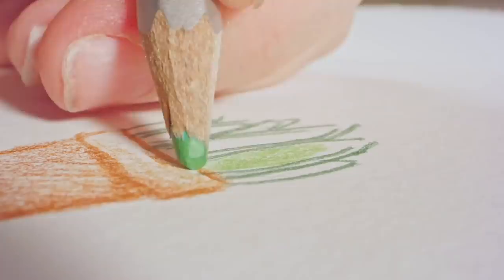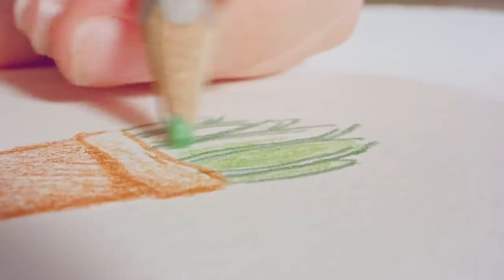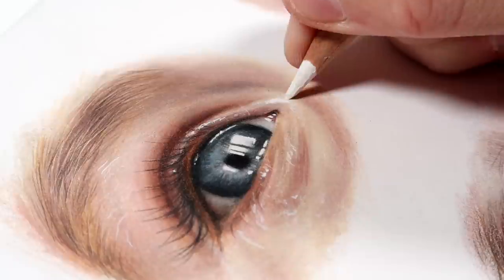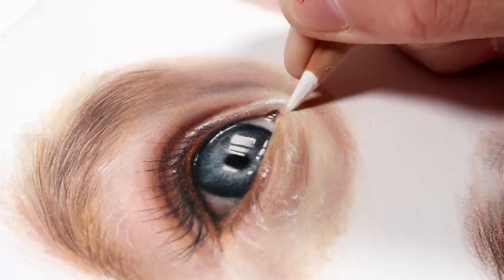Have you ever been working on a coloured pencil drawing and halfway through you make some kind of mistake and feel completely stuck with no idea what to do? Maybe you added too dark of a colour, or coloured over a highlight by mistake, or maybe you pressed too hard on your pencils and now your paper simply won't take any more layers of coloured pencil — or maybe it could be something completely different.